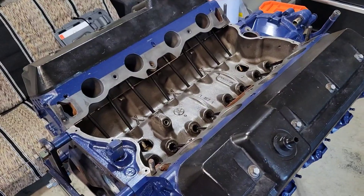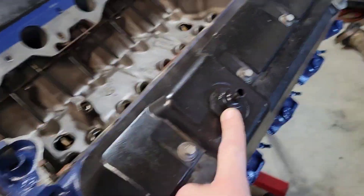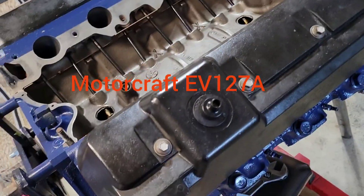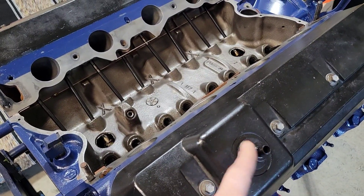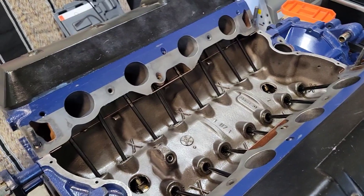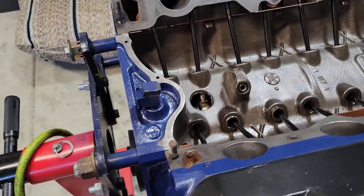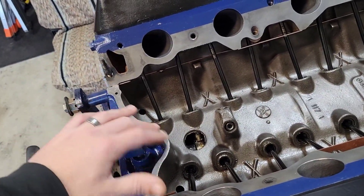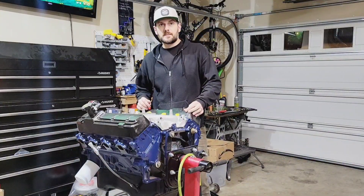Valve covers are on. I'm going to run a PCV valve off of a turbo four-cylinder Ford, like one of the old 2.3 liter guys. It's designed for boost and does a little bit better, a little bit stronger. So we'll be dropping this intake manifold here. I gotta lay my silicone down — I'm not going to be using those rubber China wall gaskets, I'm just going to do silicone on the whole thing.